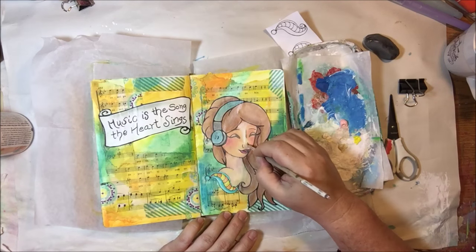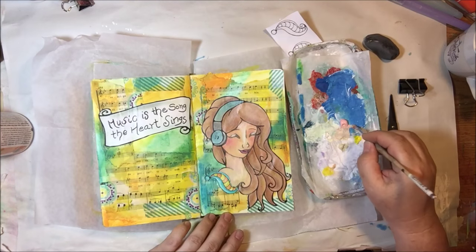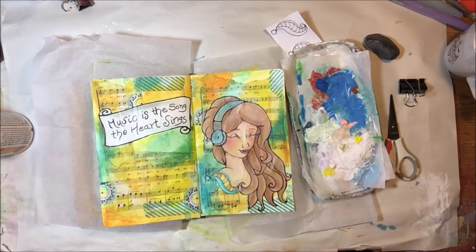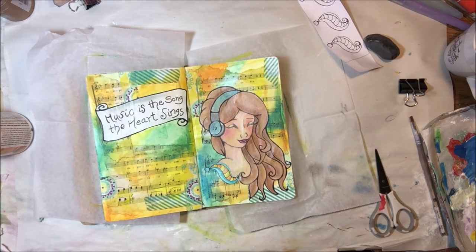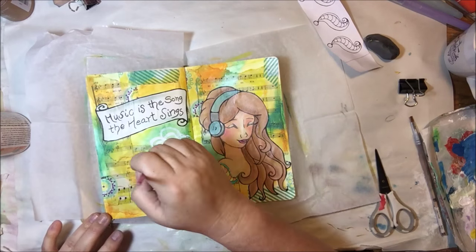Here I'm touching up with some acrylic paint where that smear of turquoise ended up on her neck from my brayer and the paper towel. I'm blending together portrait pink, Titan buff, and Hansa yellow, just trying to match the colors of the pan pastel that was on there. That's better — no more turquoise neck.